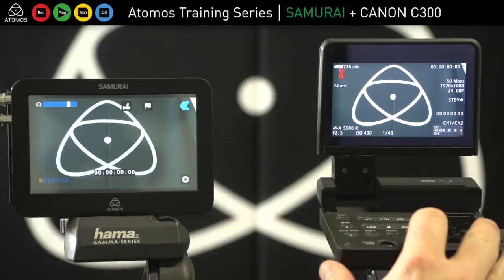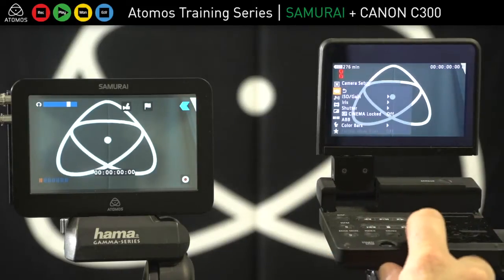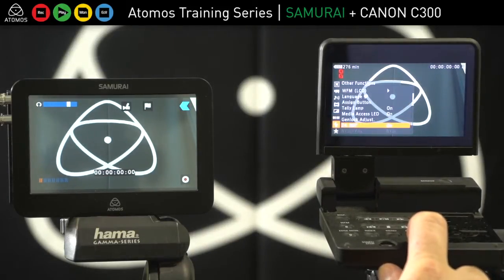Some setup things to remember on the C300: when I go to menu and choose my recording format down in settings, I want to turn on 24p if I'm shooting in 24p, and I'll be recording that internally and externally.